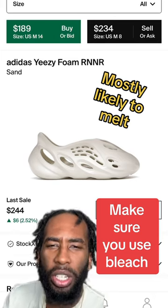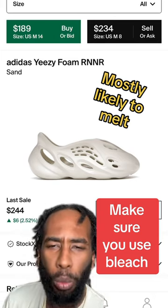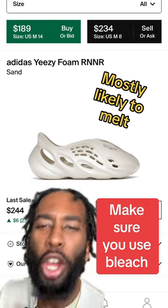Now look, any sneaker made of recycled Dasani water bottles is fit to be put in the washing machine. For an extra surprise, throw it in the dryer.